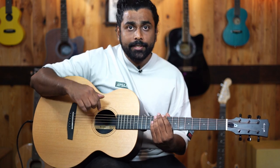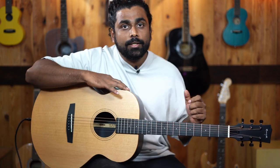Before we get into the technical specifications of this guitar, let's check out what comes in the box.